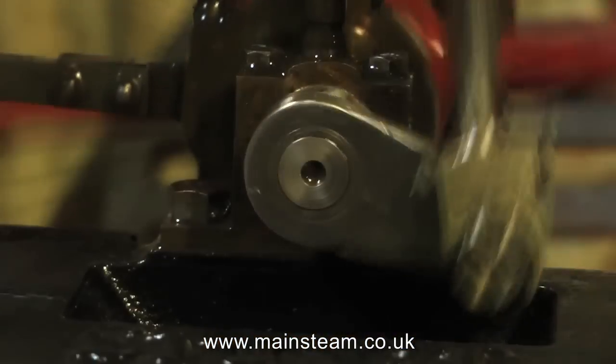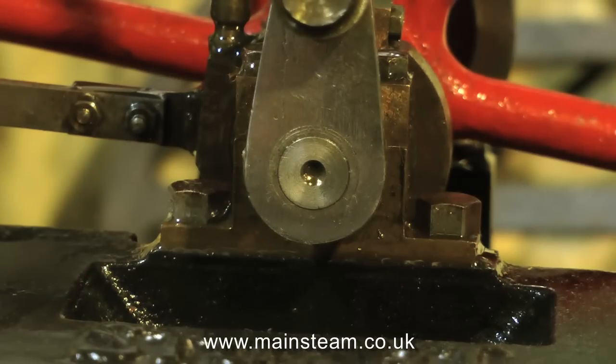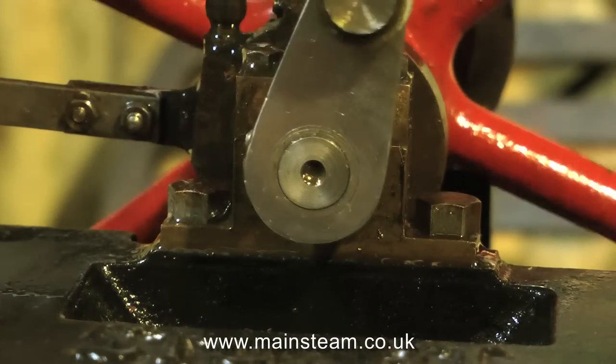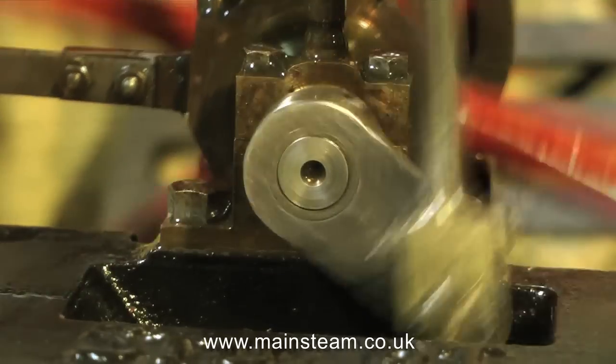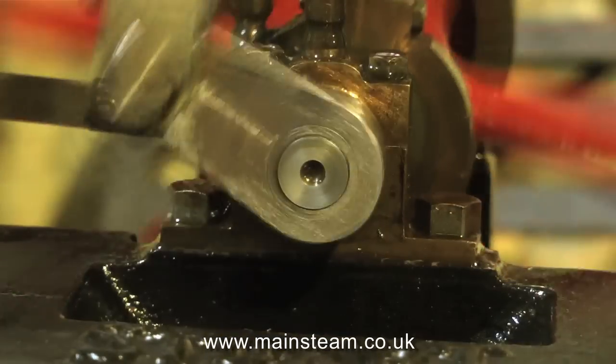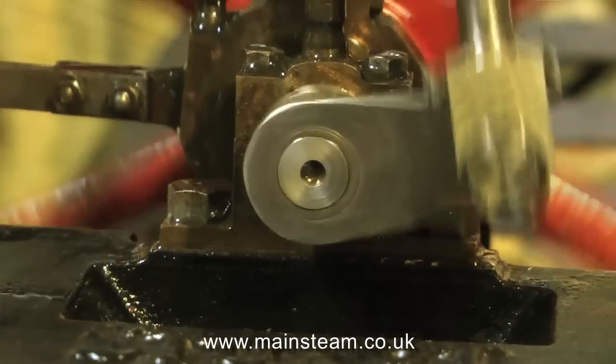I'll just wipe the oil off there so you can see it clearly. What was happening was the crank web was loose on the crankshaft very slightly — not too much, not that you'd actually notice it. But when I held the engine rigid, I saw what the problem was.